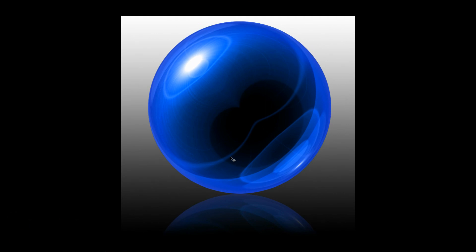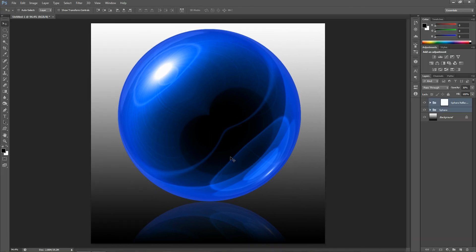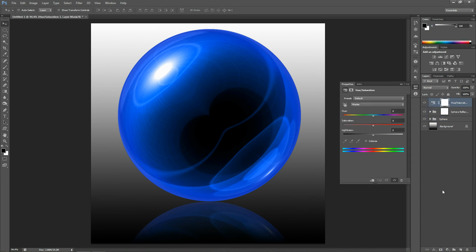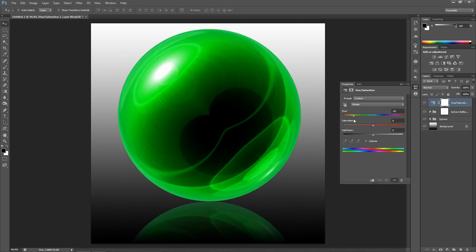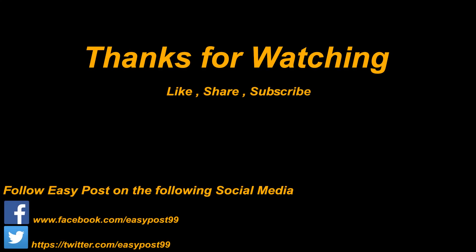Next I'm going to show you how to change the color of this sphere. Just go down to the adjustment layers palette and choose Hue/Saturation, and then just play around with the hue slider to get a color which you desire. This is the end of the video. I hope you guys liked it — if you did, please give it a like and subscribe to my channel. Thanks for watching and have a nice day everyone.